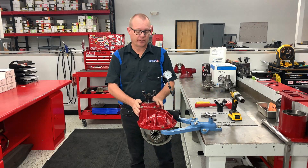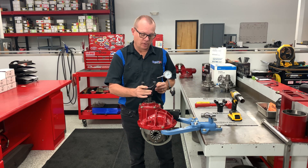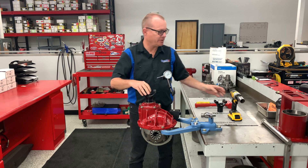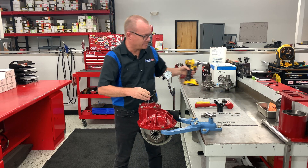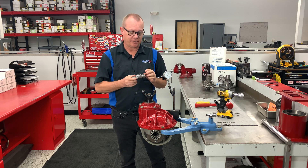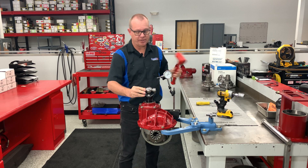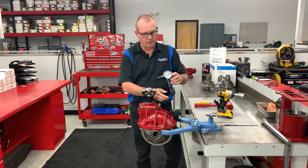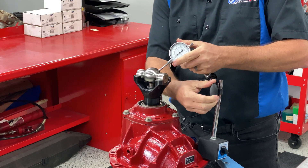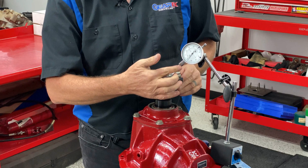We've got one of our NASCAR rental gears here with a pinion yoke on it. Our technicians will start out somewhere with mounting this pinion yoke. Once that's done, we have this tool that we have made — it's hardened steel, it's ground, and it's very precise. It has a good tight fit in the pinion yoke. We seat that into the pinion yoke, bring a dial indicator in on it, zero the dial indicator, and spin the yoke to measure the runout.